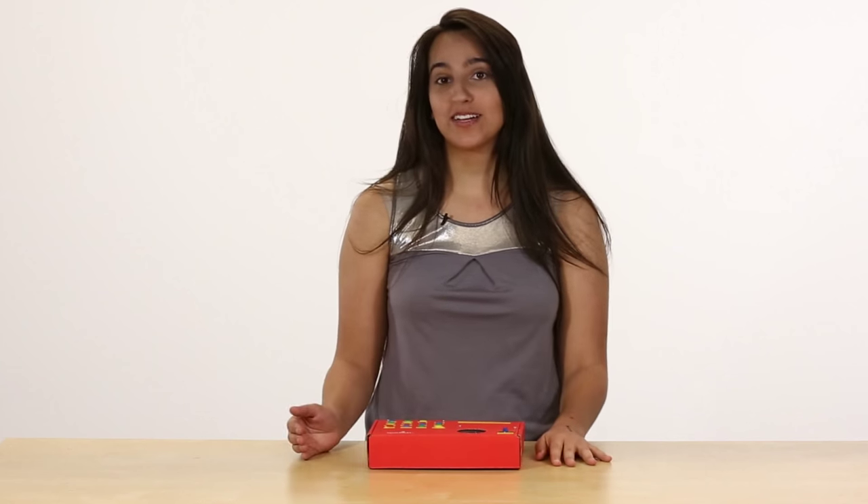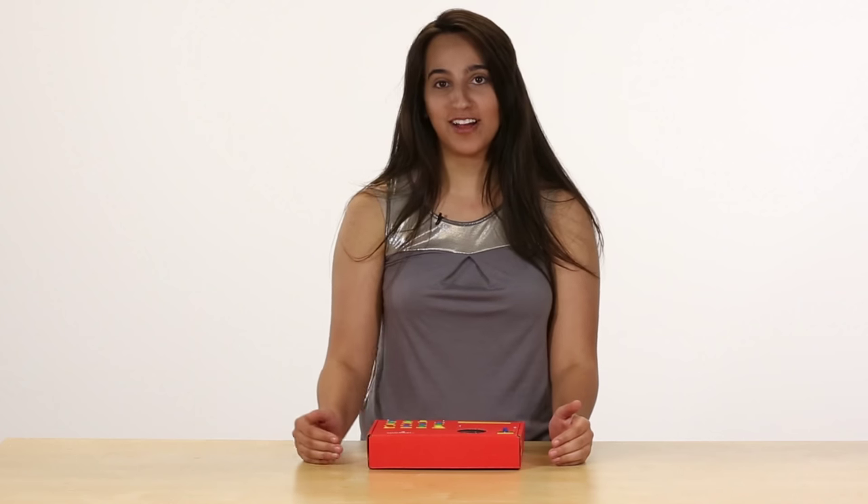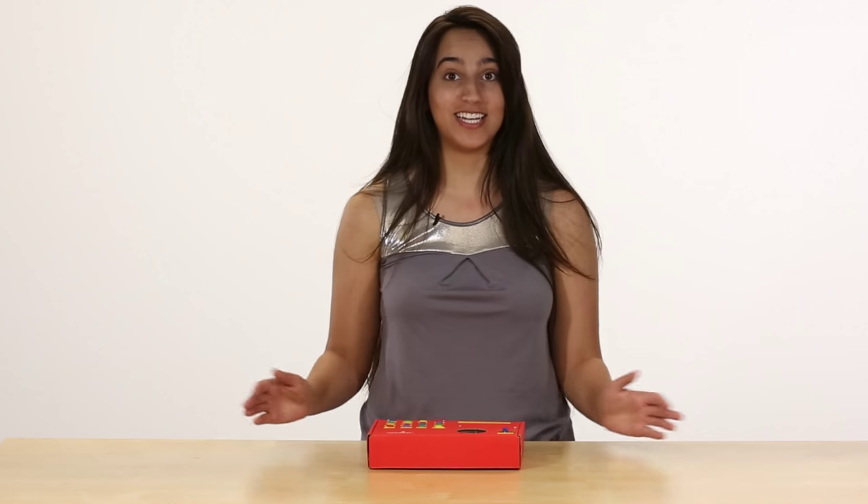The WAV trigger just takes a simple micro SD card, so you can put all of your WAV files right onto that, plug it in, and you're ready to go.